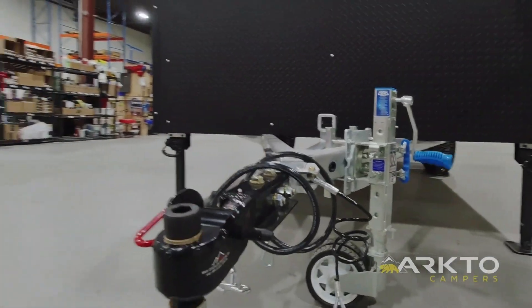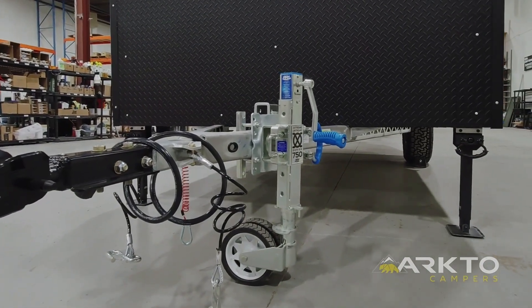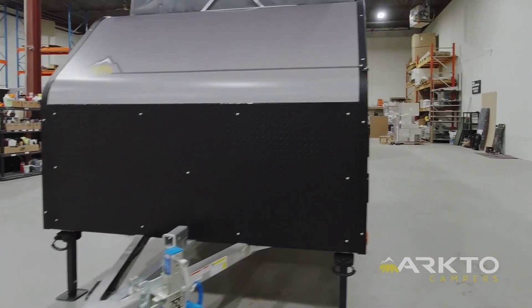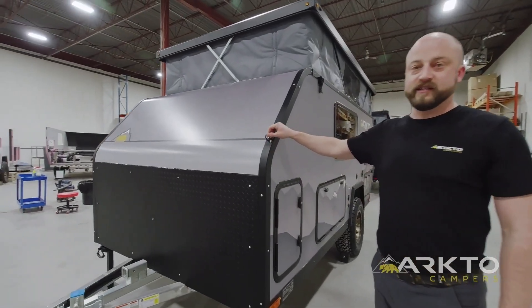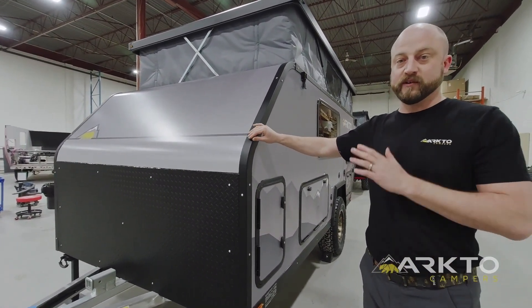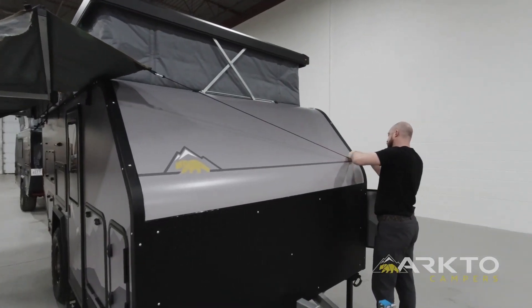All of our trailers come with the ARC EXO 750 Series tongue jack as well as ARC corner stabilizers — that is one of the best tongue jacks on the market. Coming around to the left corner, you're going to see this D-ring here as well as one at the back. This is a fixed ring point for the 270-degree awning, giving us an anchor point to attach the ratchet ropes to pull the awning tight.